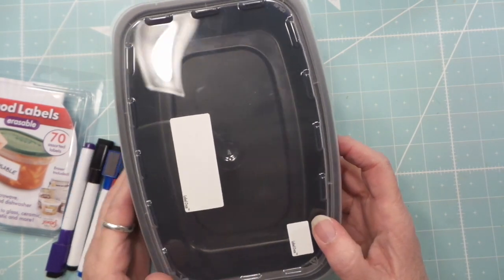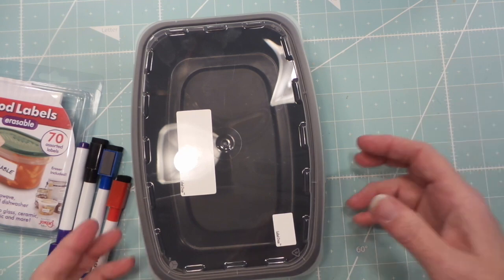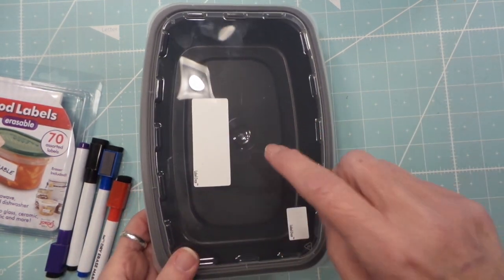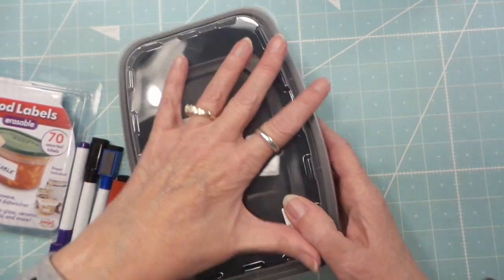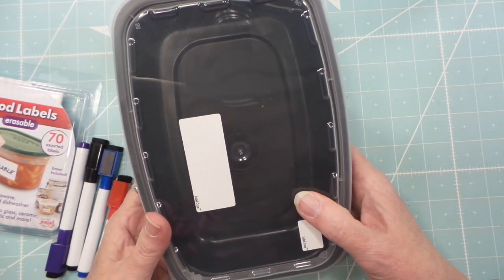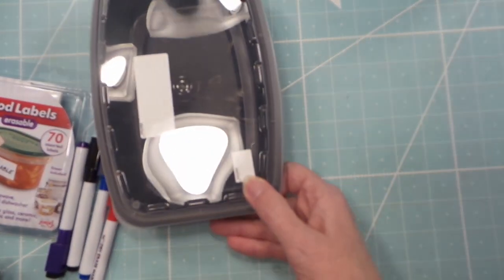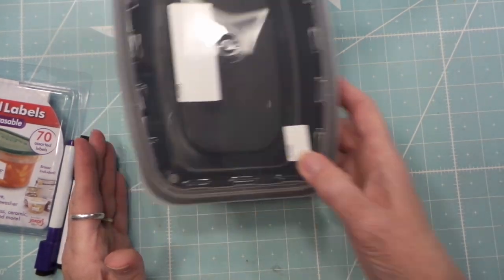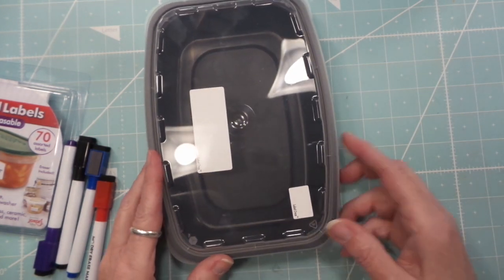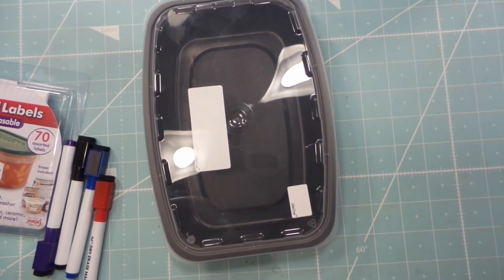I just made beef stew yesterday and had two huge portions left that would feed two or three people each, and it all fit into two of these containers. I really like that they're flat and compact, and they fit easily onto shelves. I already checked — two of these fit side by side in my indoor freezer. I also have a chest freezer, but these will be great for indoors. Thanks for watching — let me know if you have any comments or questions!